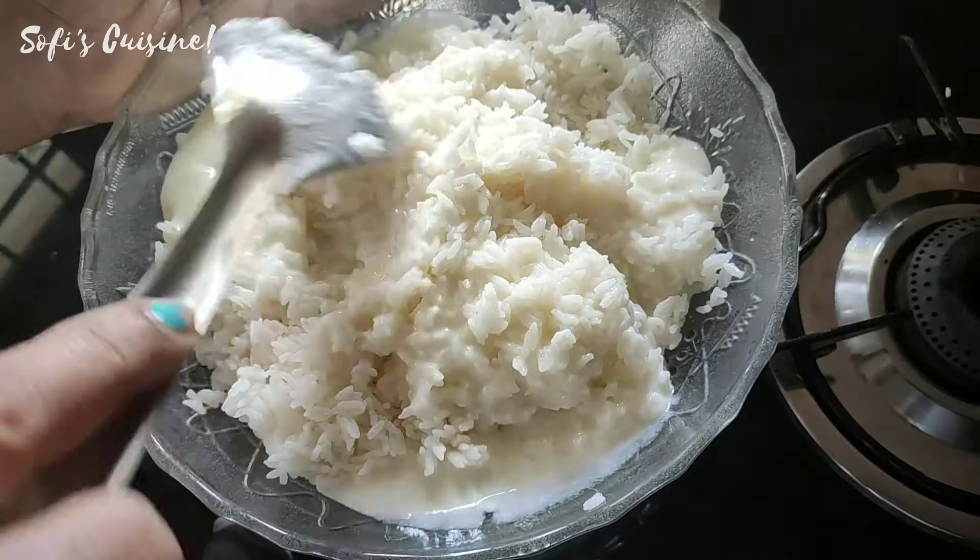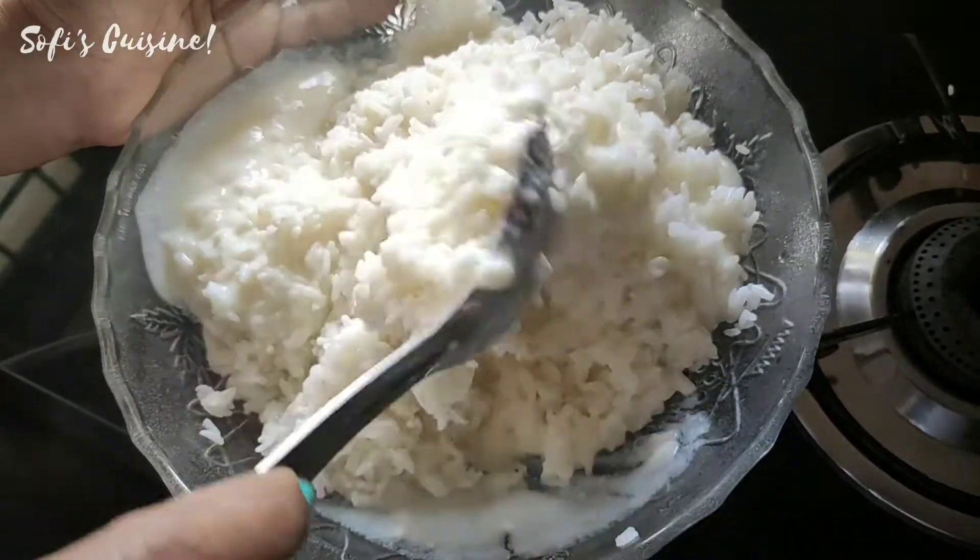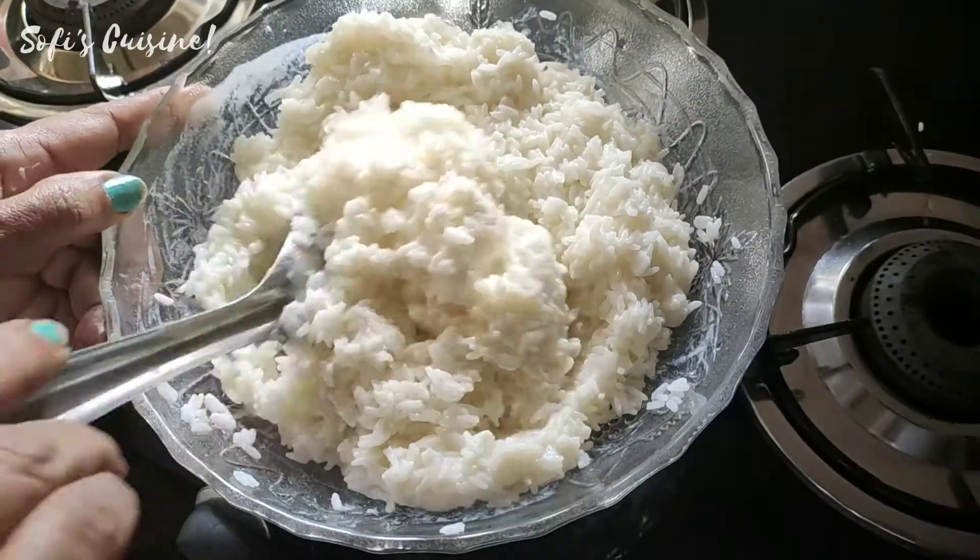I am using the biryani rice. I will taste the taste of the rice. You can taste it as well.